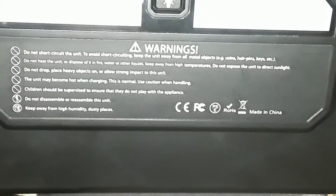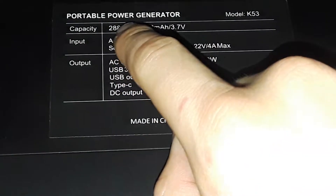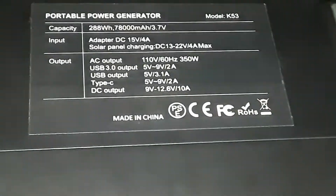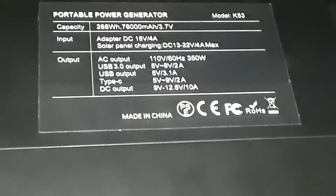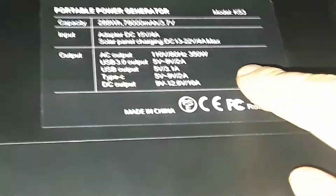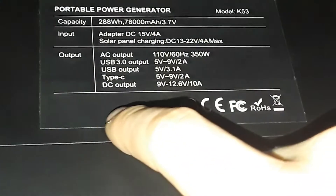Here are the warnings. I got this for Christmas. On the box, they actually call it a 'portable power generator.' The model is shown here, and the capacity is 288 watt hours. I thought it was rated a little higher, but on the instruction manual it says 288 watt hours, though it can do 350 watts of AC output.